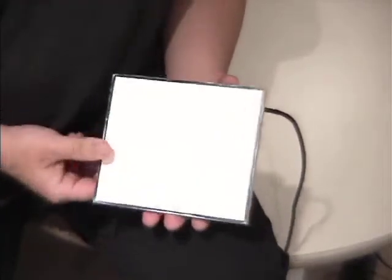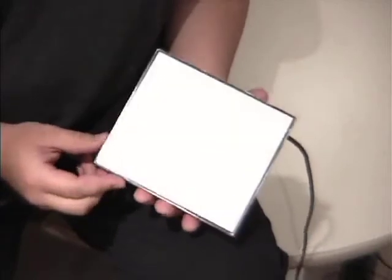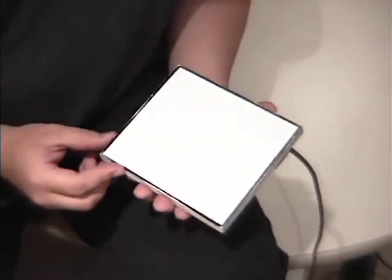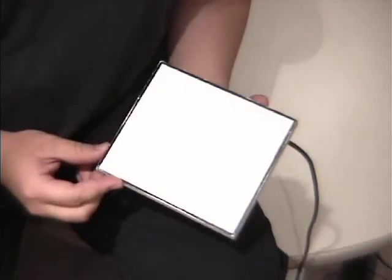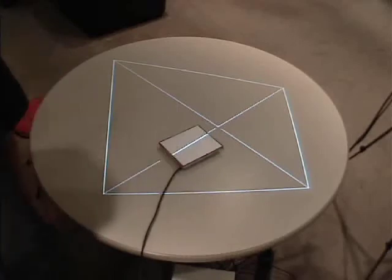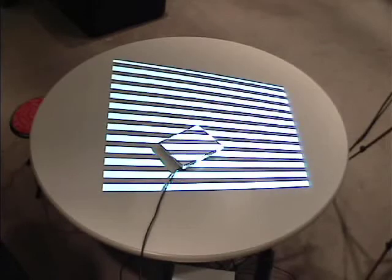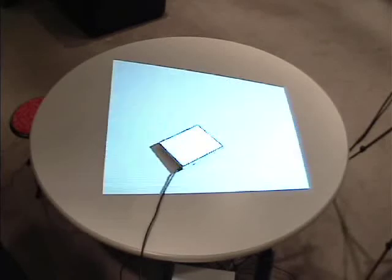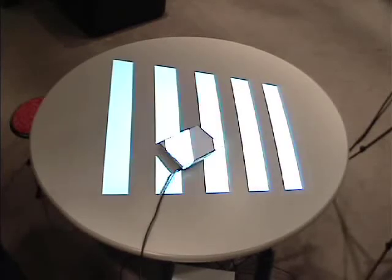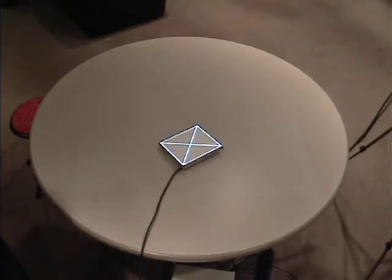When I turn the screen back over, you can see that there is no visual evidence of the fibers. The white surface acts to hide the fibers and also provides a light diffuser which improves calibration reliability. To calibrate onto the target, I can simply place it in the projection area and then project a series of gray-coded binary patterns. These patterns uniquely identify every pixel in the projection screen, allowing us to discover the location of each fiber. We can then use this information to project a corrected image.